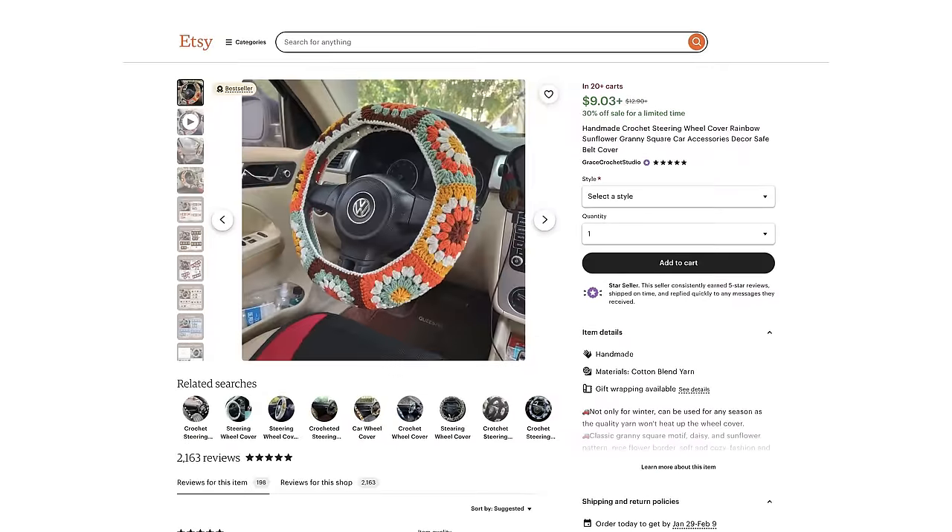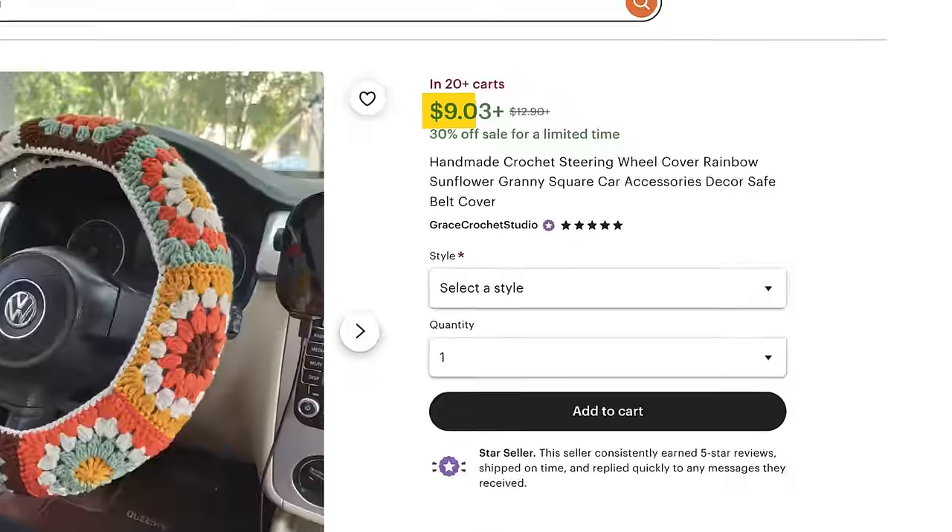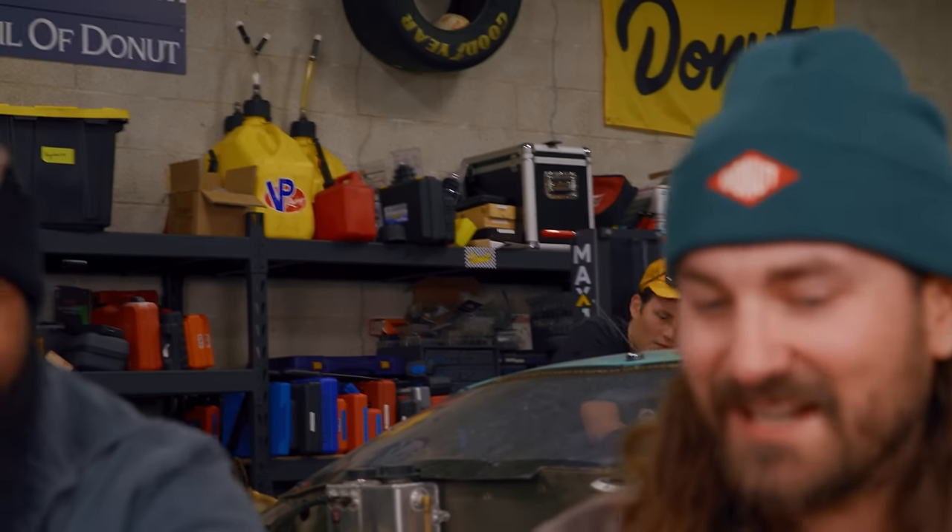Starting with this thing — a crochet steering wheel cover. Reminds me of my grandma's house, to be totally honest with you. $9 — a veritable bargain, but it makes for a terrible steering wheel cover. I mean, it covers the entire thing, and I just imagine after like a week, that thing is a wreck.